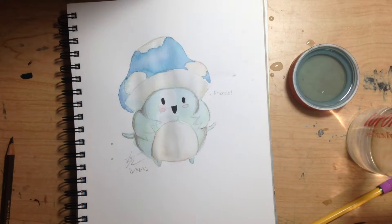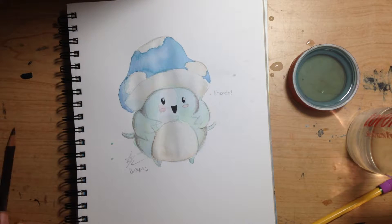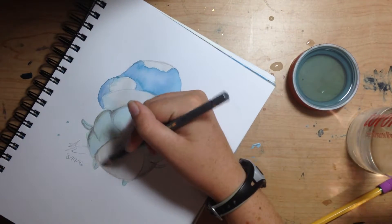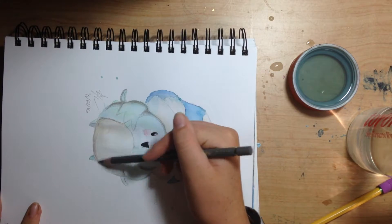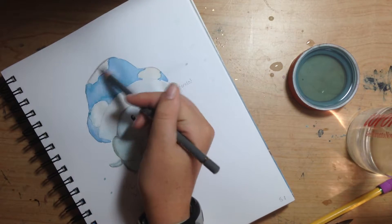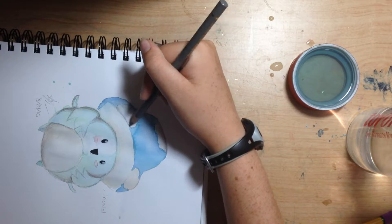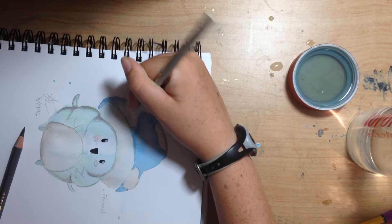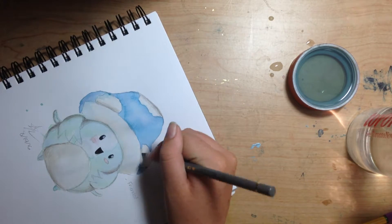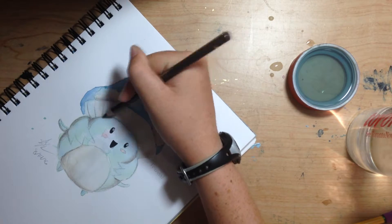I used a tiny bit of markers for his eyes and his mouth, and then I put a little blush on him, but most of the shading was done with colored pencils because I was too lazy to shade with watercolors. I've actually really been enjoying watercolors recently, but this time I just didn't feel like waiting for them to dry, so I went with colored pencils since they're dry when you put them down.